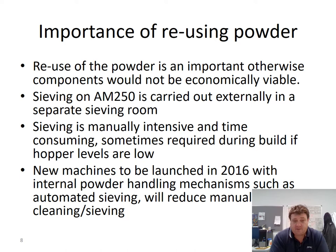The sieving process is quite manually intensive and time consuming. If you have low powder levels in the back hopper, the build height is limited by powder density. You may only be able to do 20 mm, but by continuously sieving during the process you can achieve a higher build. This is where the REN500 comes in — we have this machine in the labs at Swansea. It has an automated powder sieving system, which reduces the amount of sieving work required.